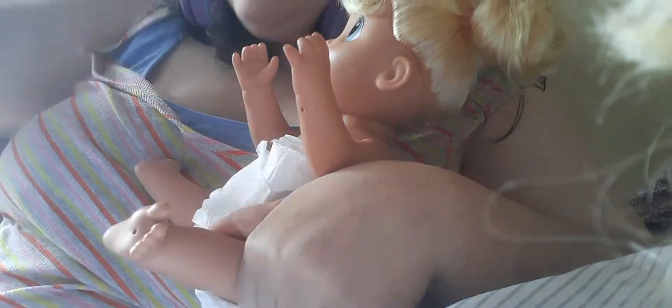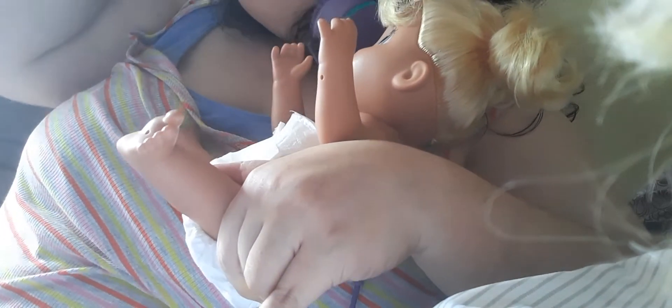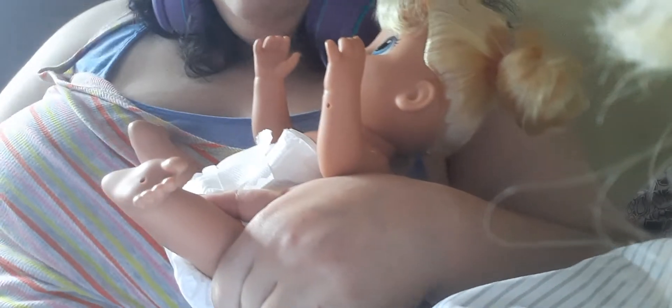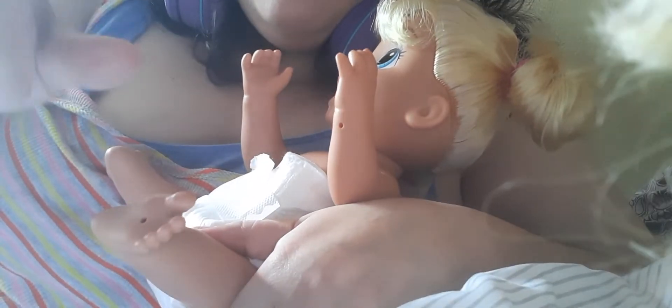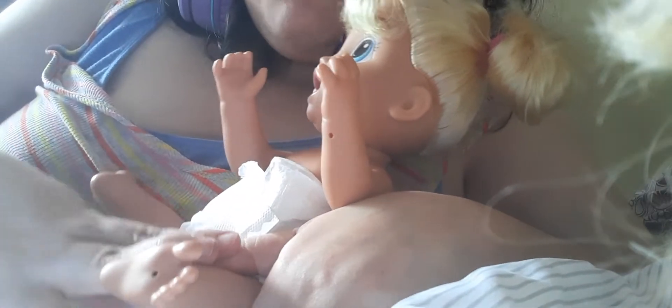Okay guys, so Raya had a messy morning diaper, so I guess she didn't make it to the potty, which that's okay — she's only little. I haven't decided on ages for her yet, or for Nova. I've only decided on their names. But yeah, she had a little accident, which that's okay.